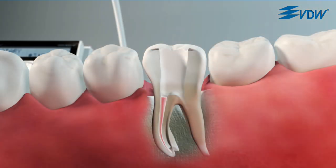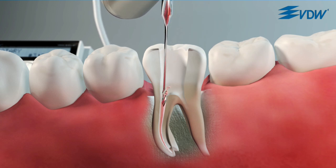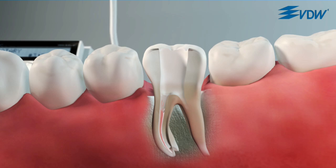If necessary, use a solvent, for example eucalyptus oil, to soften the gutta-percha. First of all, remove the bulk of the gutta-percha in the coronal third of the canal with an appropriate instrument, for example a Gates Glidden drill.